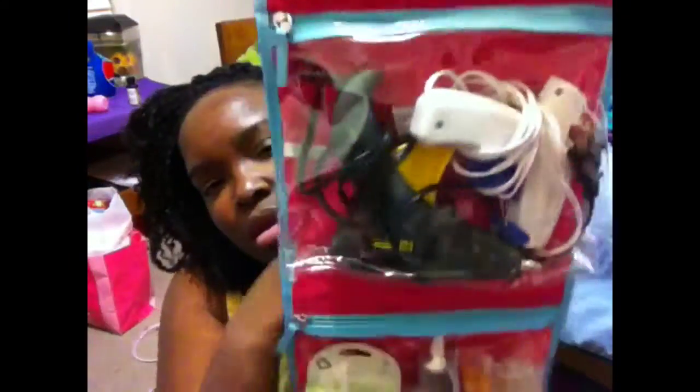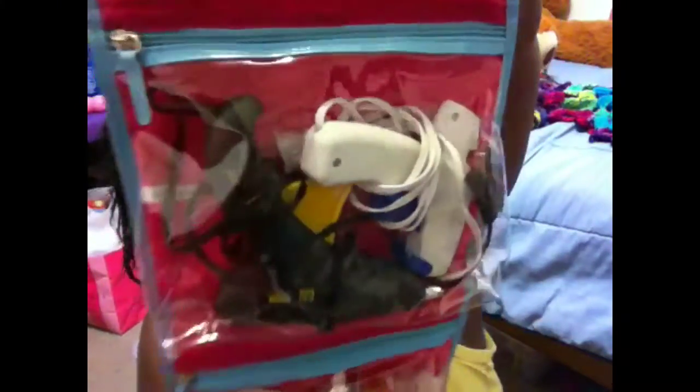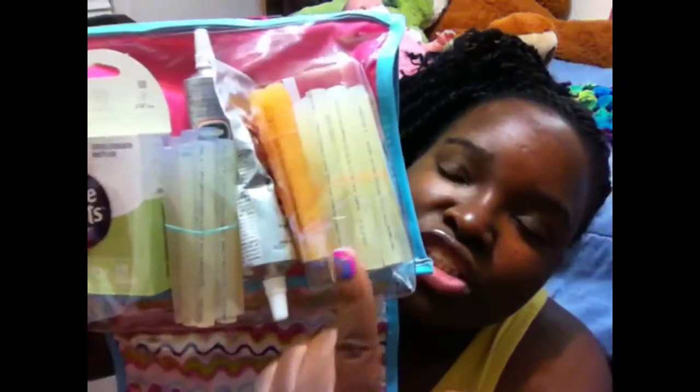This is my craft bag. I have a little zipper pouch which I put nothing in yet, and right here I have my glue gun. This is basically my adhesive bag — I have my glue guns, glue sticks ranging in different sizes, E6000, and glue dots. All my little adhesive products are in here.